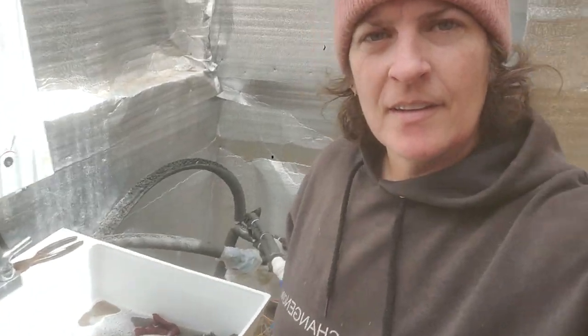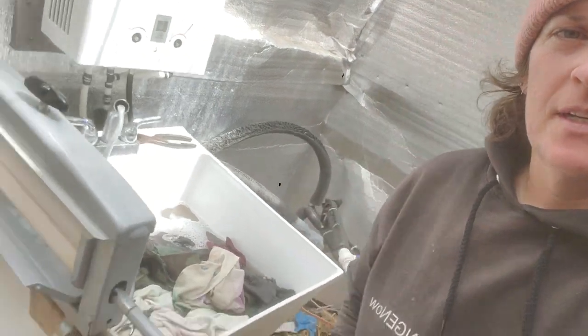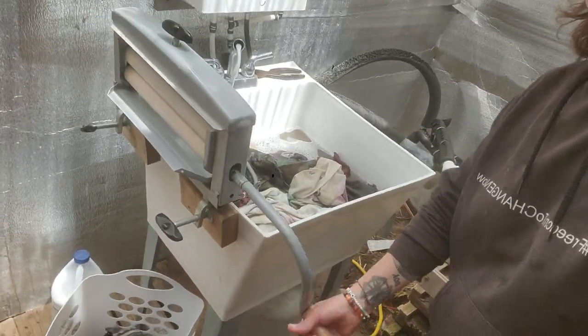Off-grid laundry — it's been a minute since I gave you an update. Doing my laundry with this fun spinner here. Tankless hot water heater — I'm still working on this room, as you can see all the insulation in here.